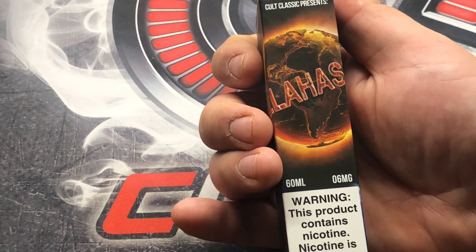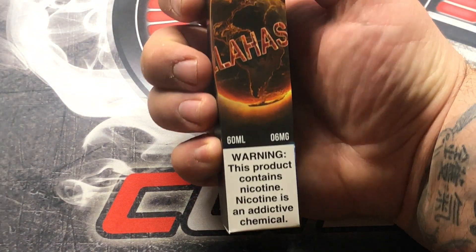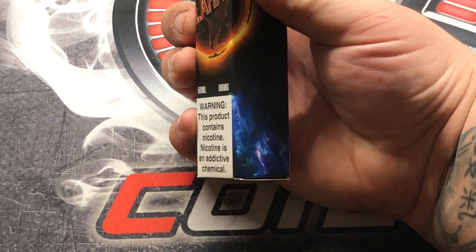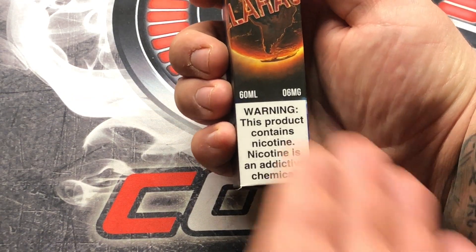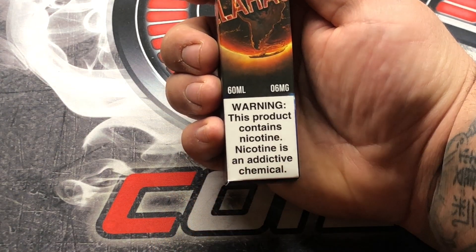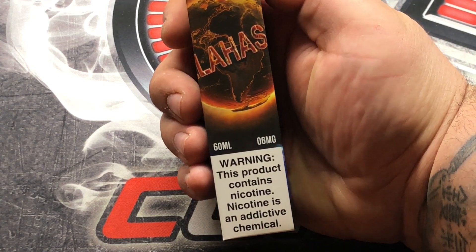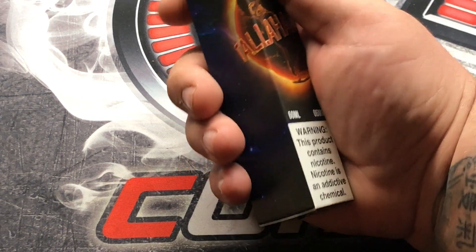All right, we are on the prep table where we get the work done with the e-liquid review — the Tallahassee by Kinetic Labs. The Tallahassee is a different kind of juice. It's a 60ml bottle, and as you can see, there is a warning: this product contains nicotine, and nicotine is an addictive chemical. If I have to tell you that e-liquid contains nicotine most of the time, I don't know what to say. Anyway, on to the review.